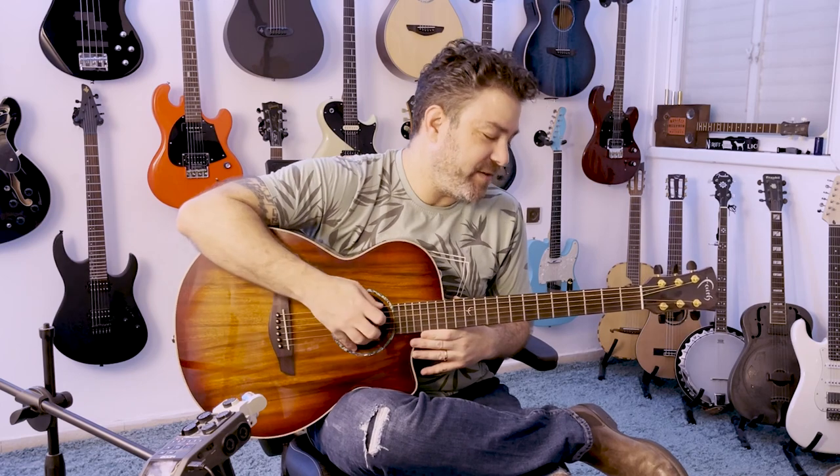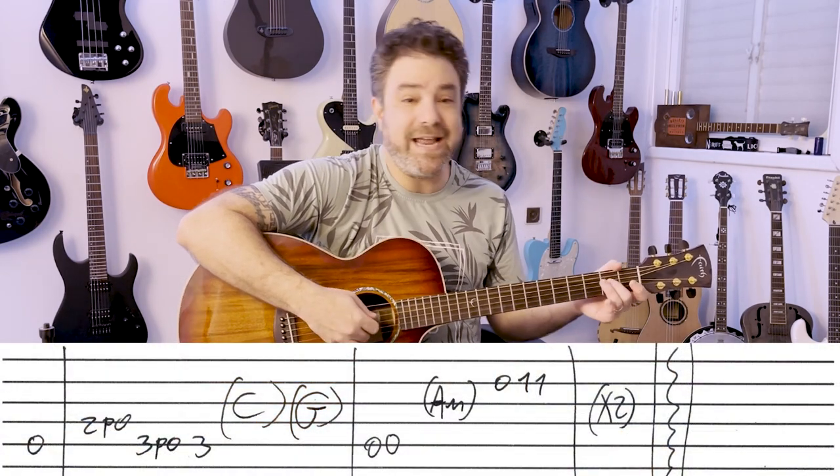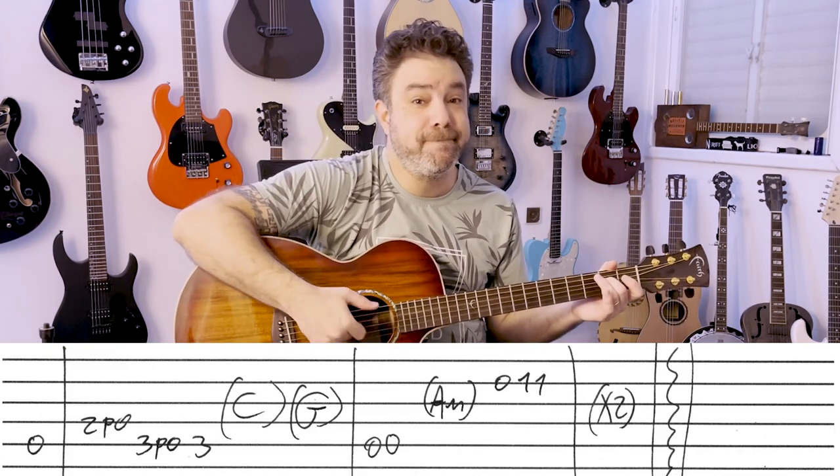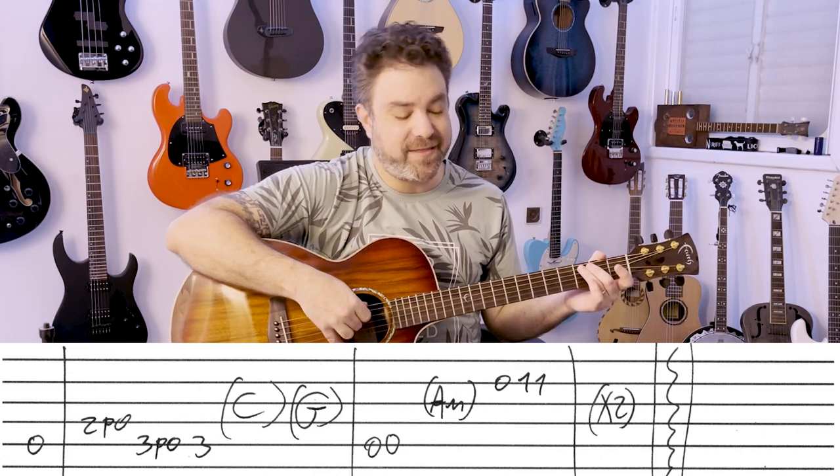The whole tab book is in the description. Now, 74-75 starts with just the A string, then 2 pull off to 0 on the 4th, then 3 pull off to 0 on the 5th, and then 3 again.